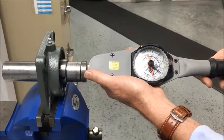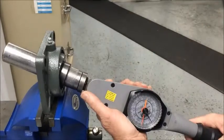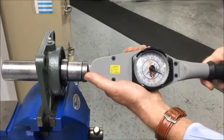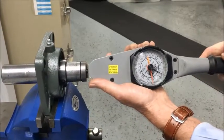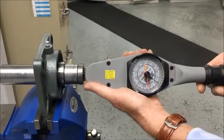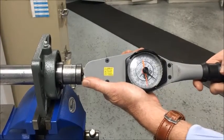Any tighter, you may not get a good alignment. Any looser, and it would be too loose in the housing and cause more problems with the insert in the housing. So every insert is assembled here in Charlotte, and that is a very good quality check in order to make sure the customer gets exactly the right product every time.